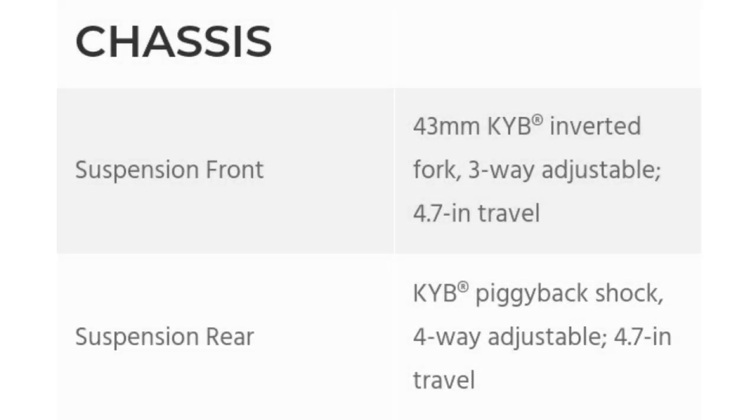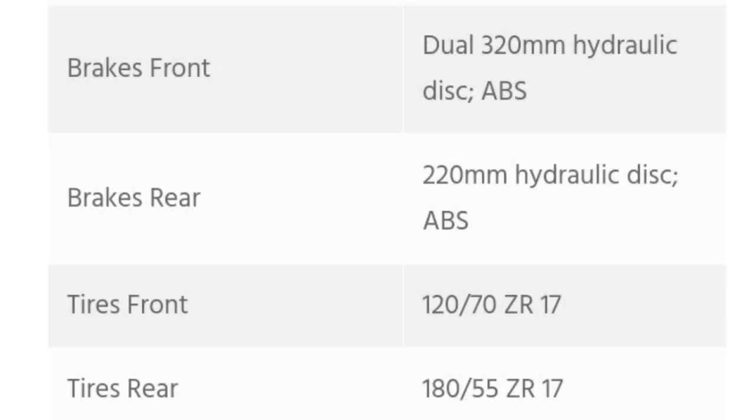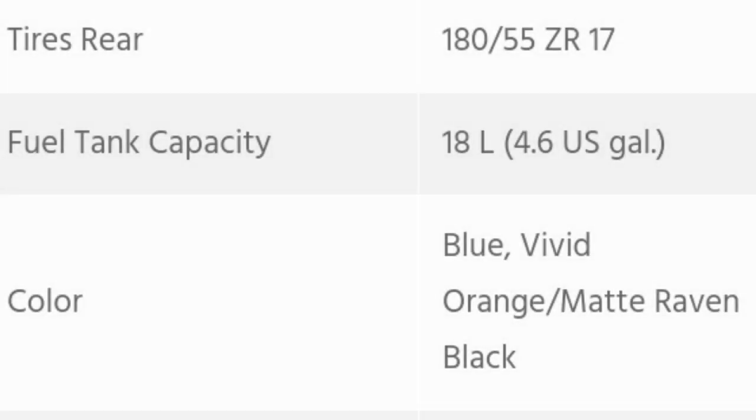Pag-uusapan natin ang chassis ng motor na ito. Gusto ko na lang ilagay dito sa screen kung ano yung chassis specs ng motor na ito. Ipinapakita ko na lang dito sa video o sa screen — ang mga chassis ng motor na ito, at yung ilang specs niya: yung sukat ng kanyang gulong, yung kanyang brakes, yung kanyang tires, at yung color. At siyempre yung pinaka-tinatanong ng lahat — yung kanyang fuel tank capacity — ito ay 18 liters. Nilagay ko na lang dito para makita ninyo mismo.